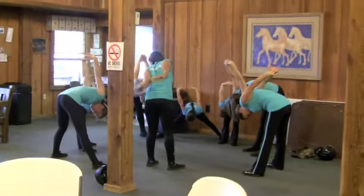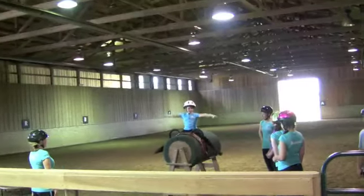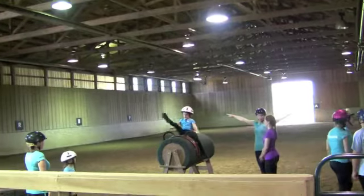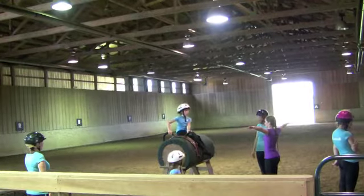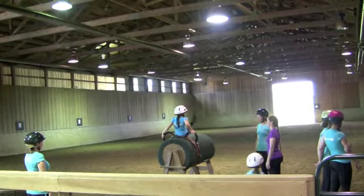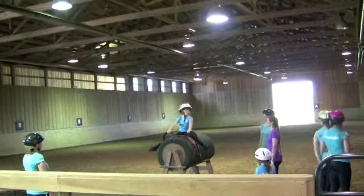Before the practice, the whole team got together to stretch and warm up. Then everybody ran through their compulsory exercises on the barrel horses to get their form. You'll notice that the team is a variety of ages, from six years old to one of the parents of the children on the team, so any age is good for vaulting.